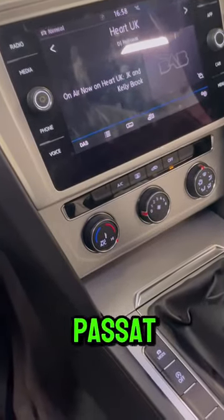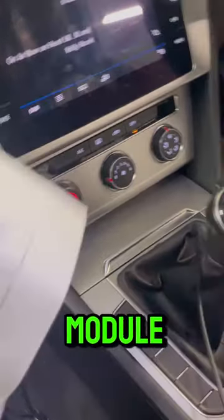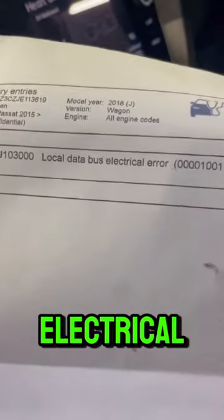Diagnostics. Today we've got a Volkswagen Passat in with the aircon module not working. Another garage has replaced the aircon module. We're on a scan and it's got a LIN bus electrical error.